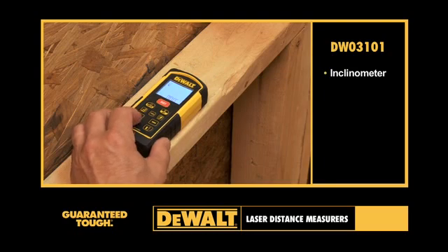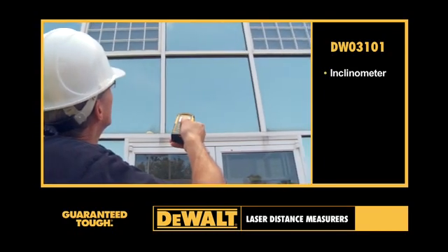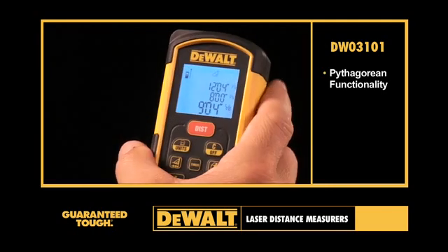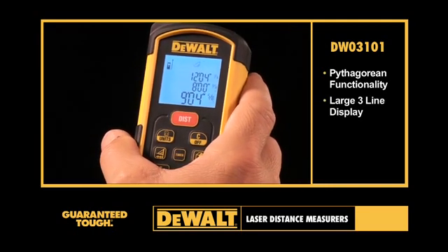An integrated inclinometer can be used as a digital level. The inclinometer also allows the LDM to calculate continuous height and to measure indirect horizontal distances. It also features Pythagorean functionality. A large three-line display is easily visible in both dim and bright work conditions.